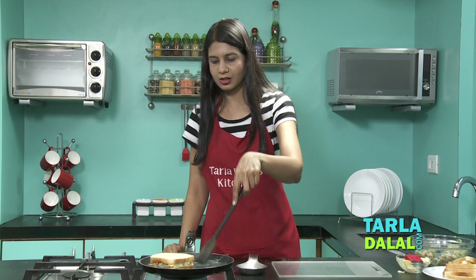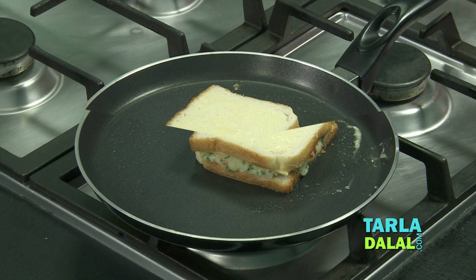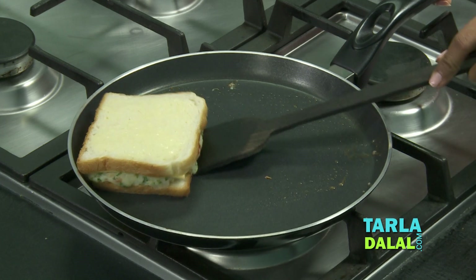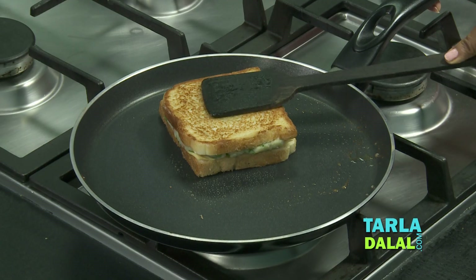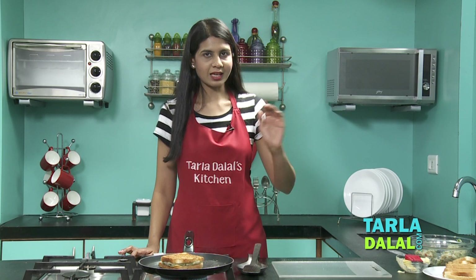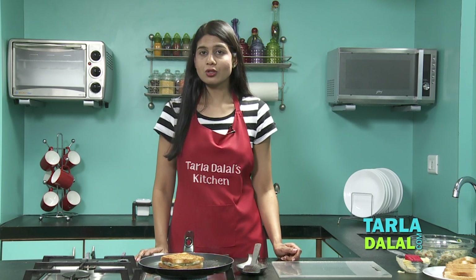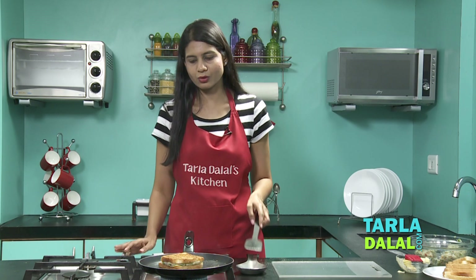If there's butter on the sides of the Tawa, always move the sandwich. Let's check — we're going to flip it over. Press it lightly. So I've cooked it on a Tawa. You can also grill it like a grilled sandwich, or you can make it in a hand toaster, or you can make it this way. I've chosen to make it on a Tawa because it's easier and it's available at everybody's place, and the texture, taste, and crispiness is just the same. So don't worry.